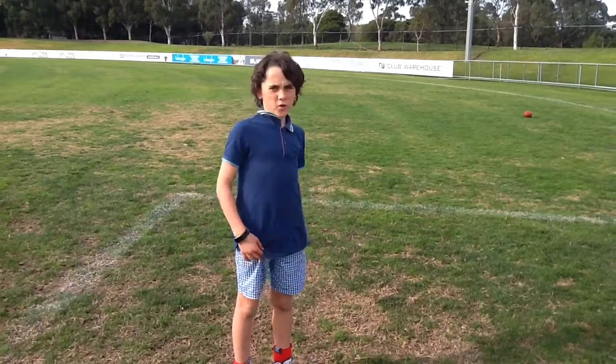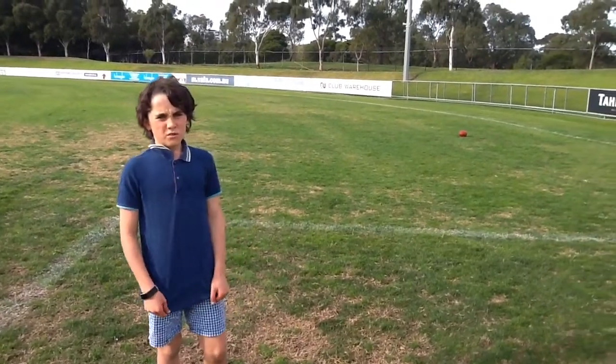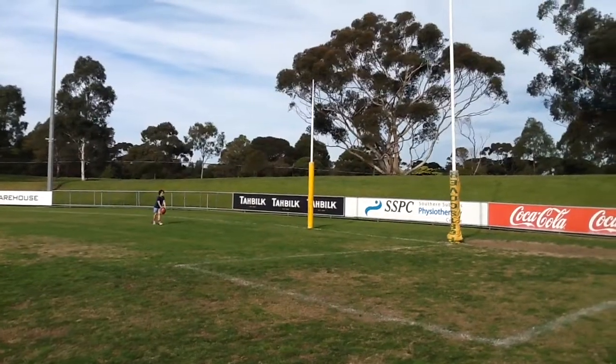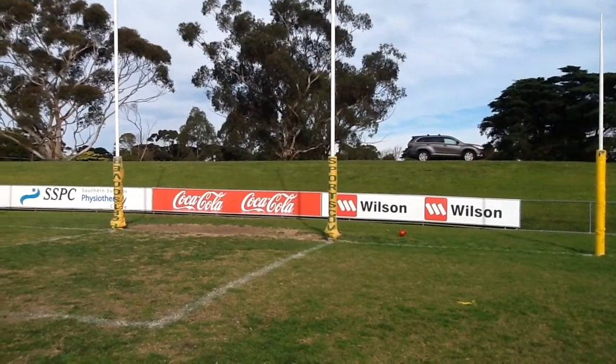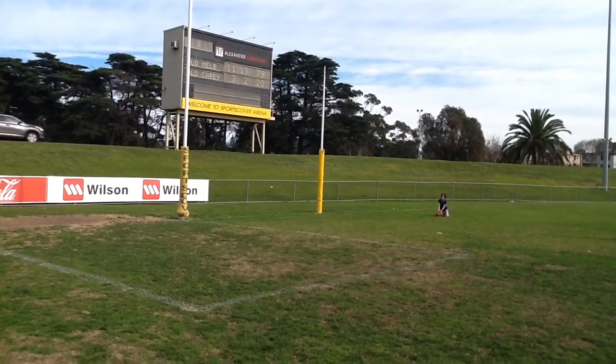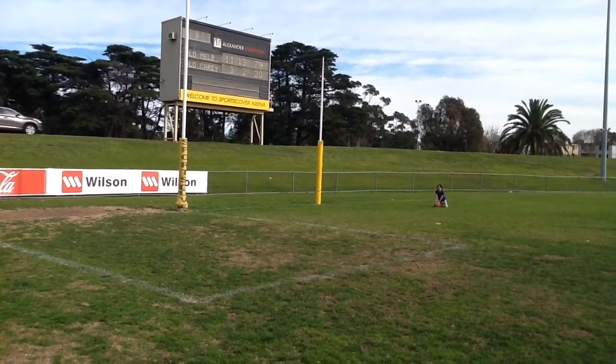I'm going to be kicking it from over there and it's going to be the right pocket drop punt. Go. This is the left pocket drop punt. Go.